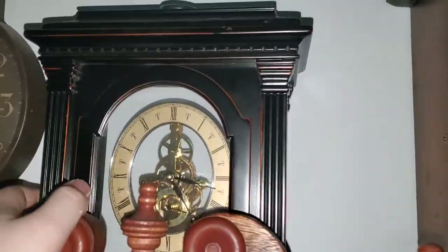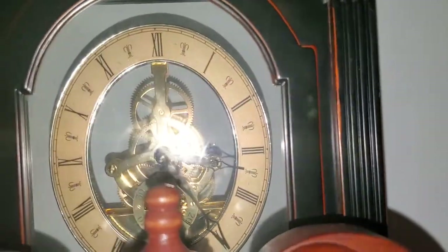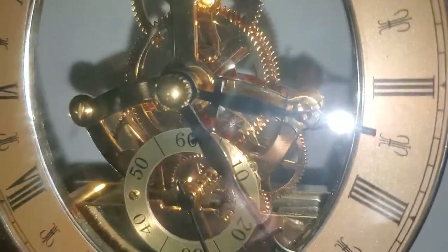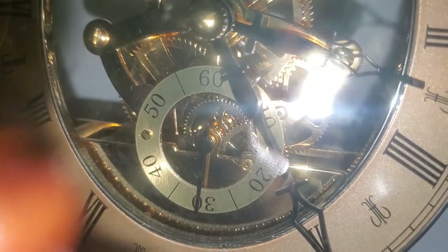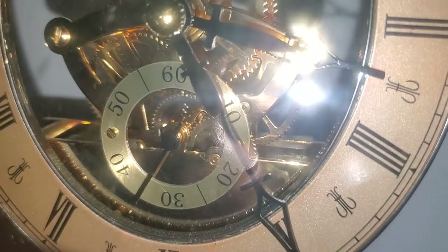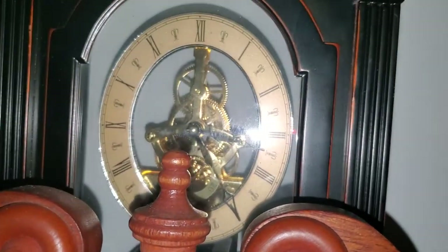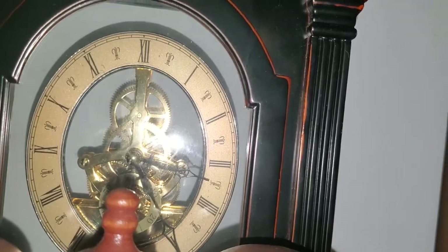We got this little skeleton clock thing — I got this one because it looked cool. I call it a skeleton clock, that's what it is. That's actually the only reason why I bought this clock, because it reminds me of some of those grandfather clocks that have that kind of second hand. It's currently a little bit behind, but I'll probably fix that later.